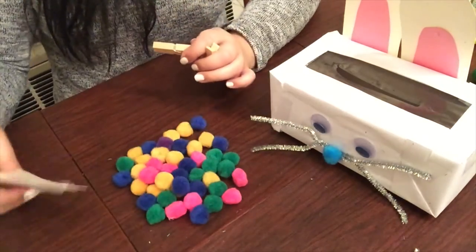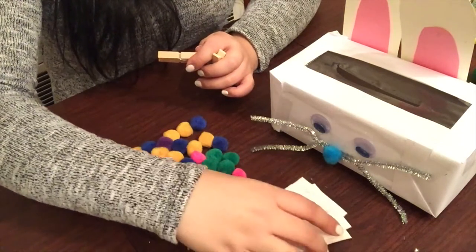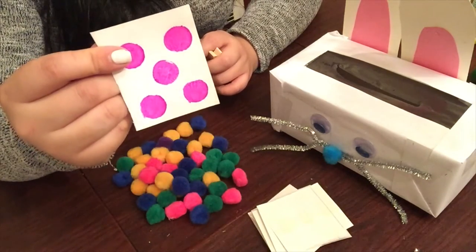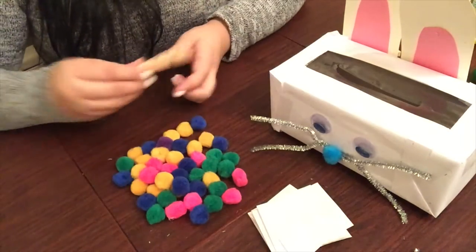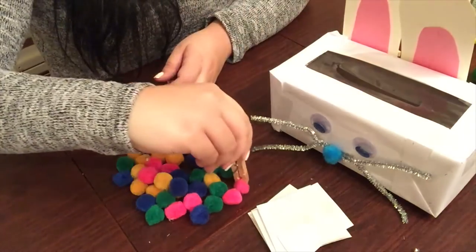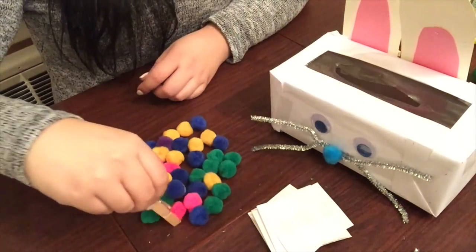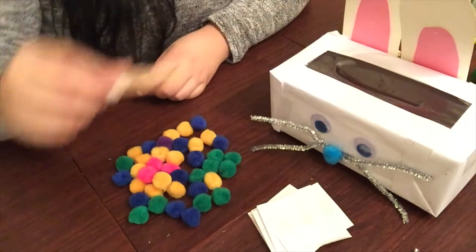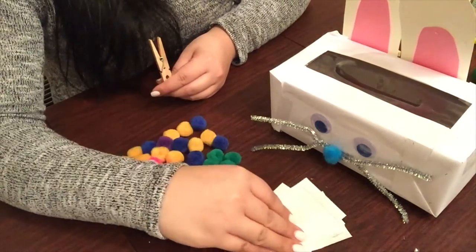Then you're going to also use clothespins, and that's where the fine motor really comes in. What you're going to have your child do is pick up a card, count how many dots are on the card, then figure out the color, use the clothespin to form a pincher grasp, pick it up, and place it into the tissue box. This activity covers so many different techniques — color recognition, counting, grasping. It's really endless.